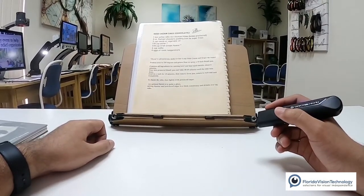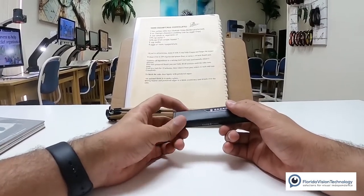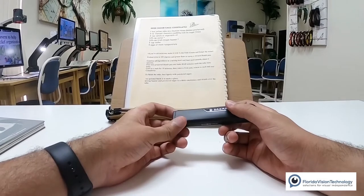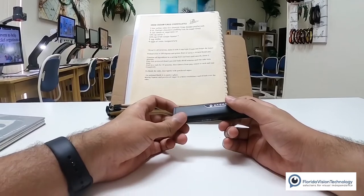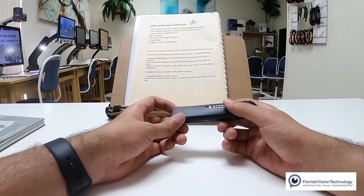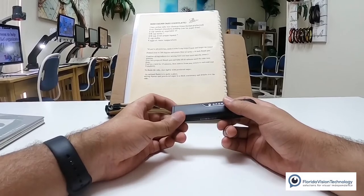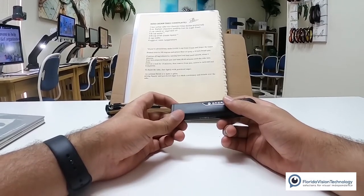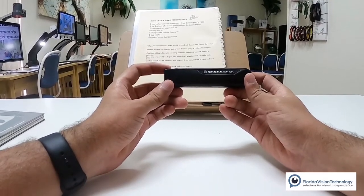With the new features of the OrCam Read, they've actually added voice commands. If I double-press that trigger button, I can say things like 'battery status' — battery is 58% charged, not charging. Let's double-press again: 'tell time' — the time is 10:54 a.m. Let's try it again: 'tell date' — today is Wednesday, September 2nd, 2020.